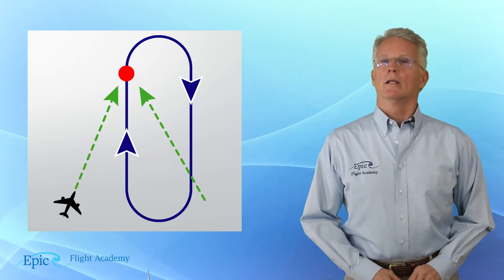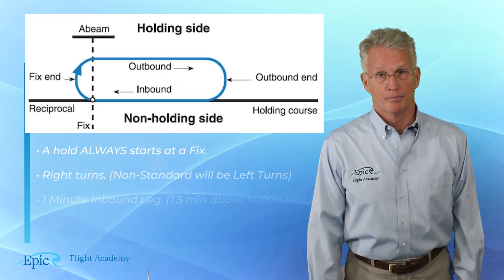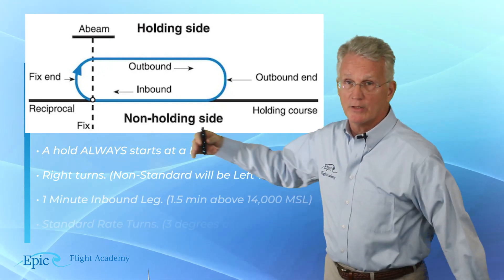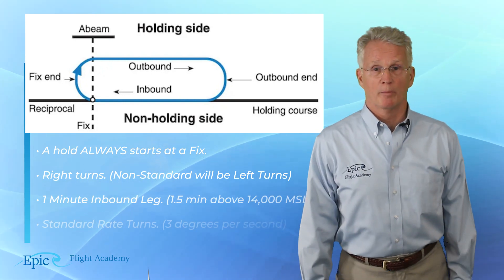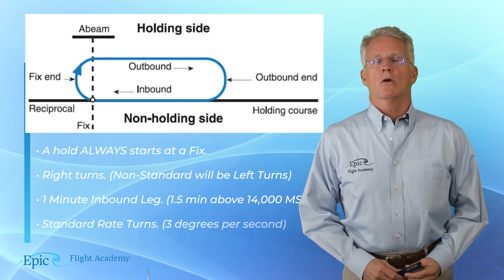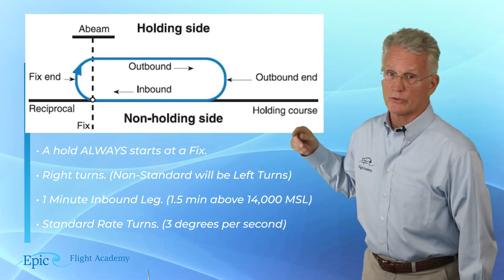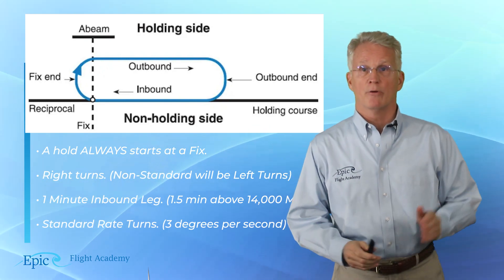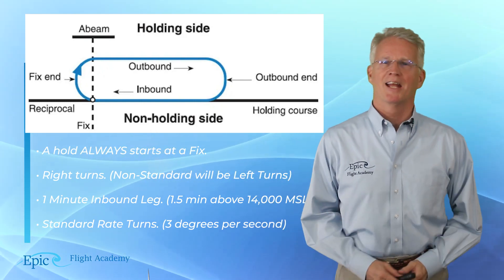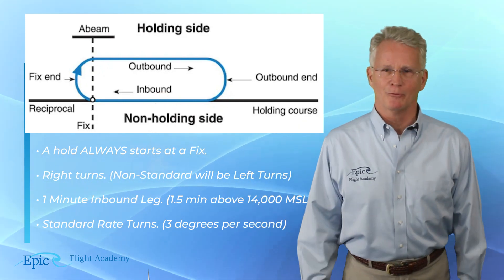A holding pattern always has these basic parts. Here we're showing a diagram of a holding fix and the inbound course heading — let's say we are westbound. The holding pattern has the fix and the inbound leg, and it also has the outbound leg. The end of the pattern near the fix is called the fix end, and the end of the holding pattern at the outbound side is called the outbound end.